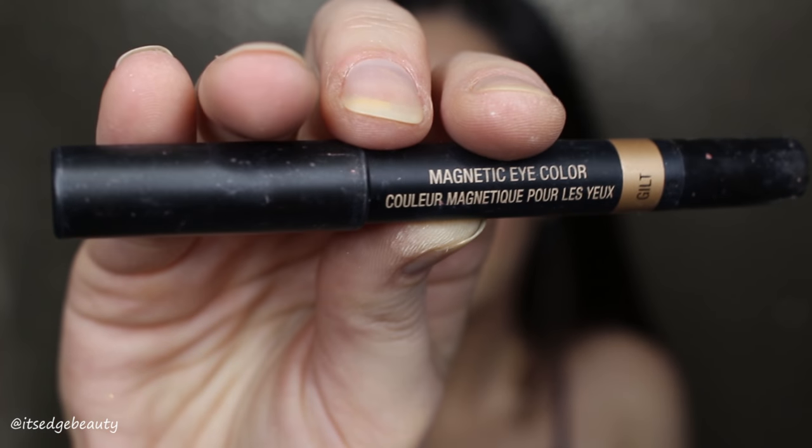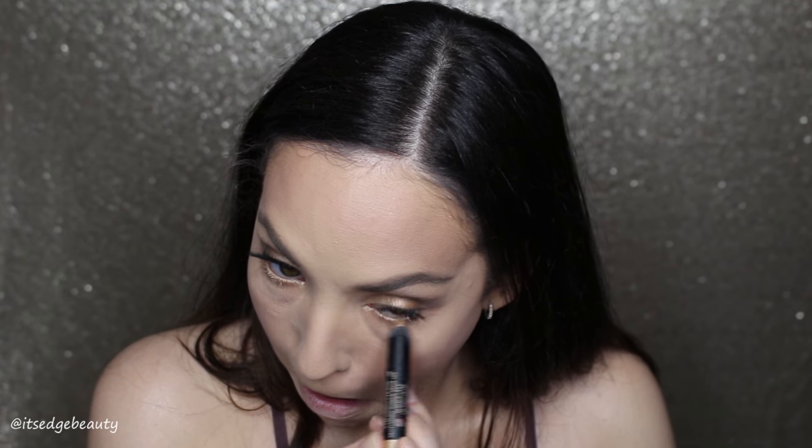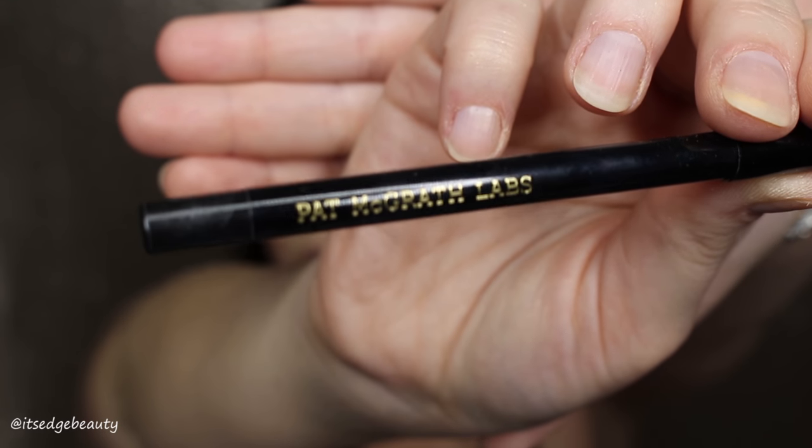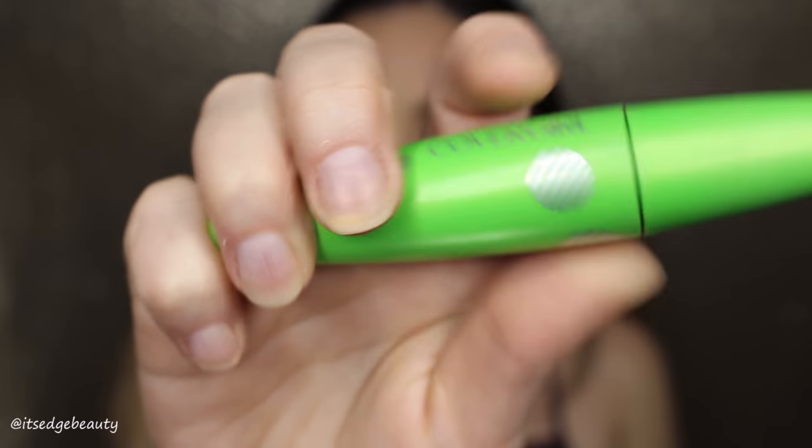Then I'm taking this magnetic eye color in the shade Guilt and running that in my waterline — it kind of brightens and gives it a nice glowy, golden look. Then I'm taking my Pat McGrath crayon — it's a black eye pencil. I like it, and I didn't think it was that expensive considering it was a Pat McGrath product.